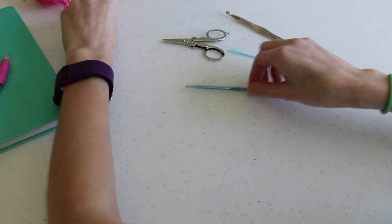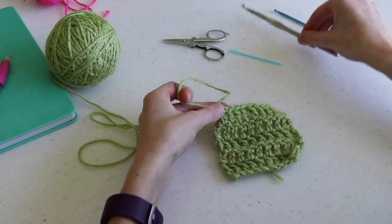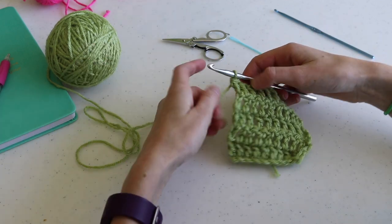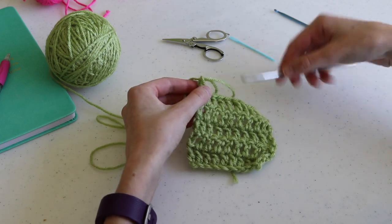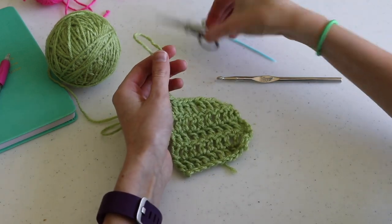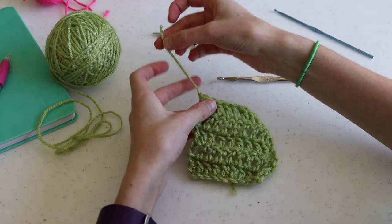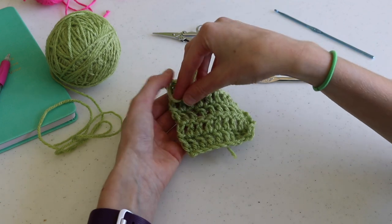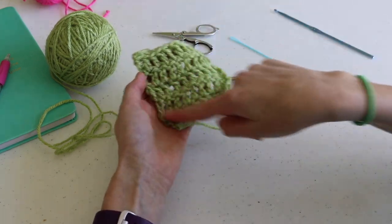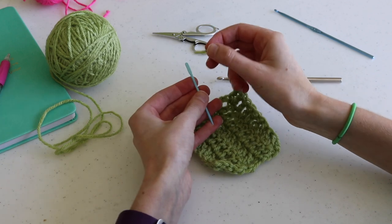Now let's look at the next method using the tapestry needle. I'll move these out of the way and get the green square. I'm going to start the same way: hook in, yarn over, pull through, pull a big loop, tighten it — watch, right there it gets smaller — tighten it, cut the loop, pull this out, and snug it up. The length you leave the tail end isn't super important; you just want to leave it long enough to have something to work with and weave in, but not so long that you have to weave in a ton.